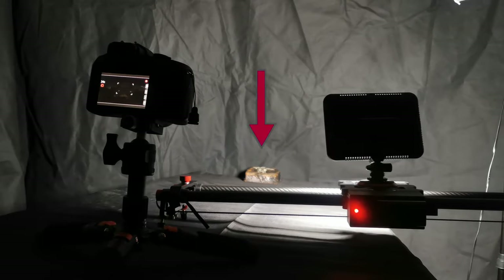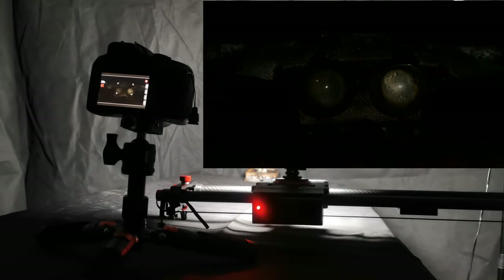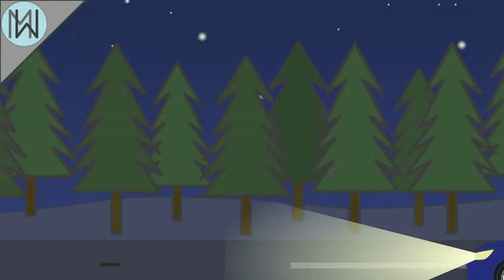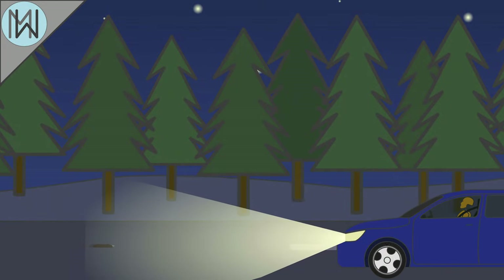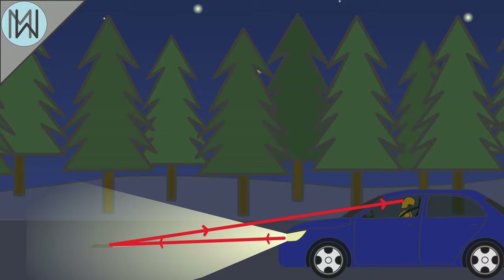Here we have a cat's eye, a camera, and a light source. As the light source gets closer to the camera, the cat's eye sends more and more light back towards the camera. As the headlights of your car are positioned close to the driver's eyeline, you get an intense reflection of light directly back at you, hence the cat's eye's shiny appearance, which guides you along the road.